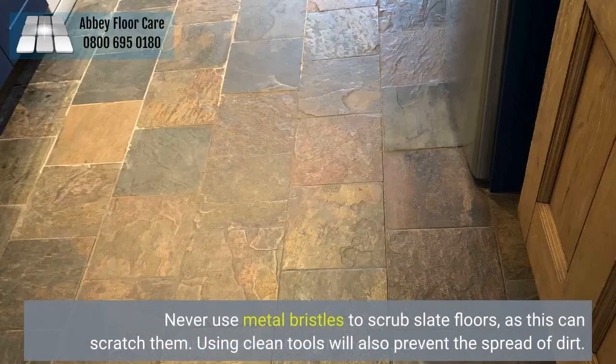Never use metal bristles to scrub slate floors, as this can scratch them. Using clean tools will also prevent the spread of dirt.